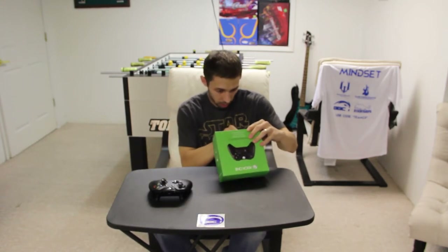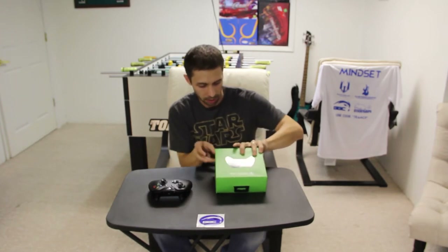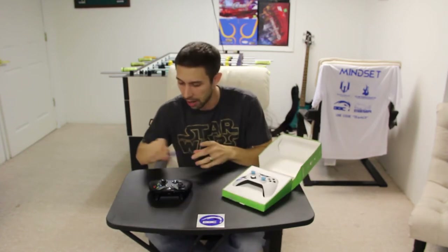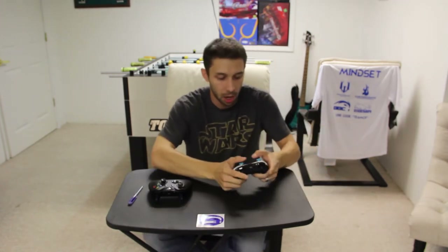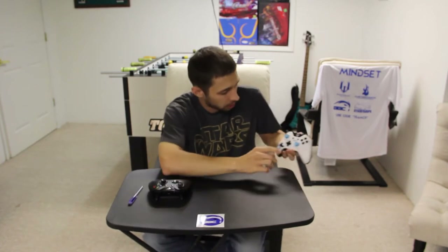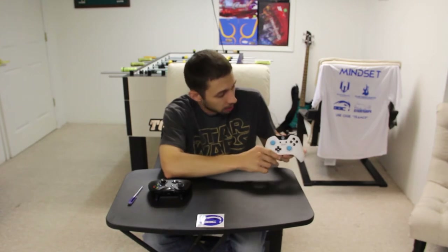So I'm actually going to use this to bust this out. And here you have it — get rid of the box here. For our custom controller, as you can see, we do have the Critical Reaction logo, the button, and the name in the middle here.